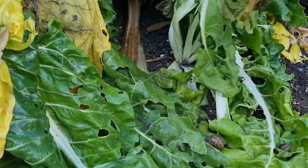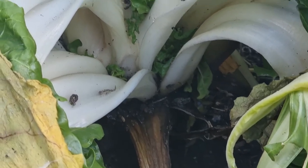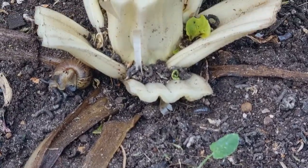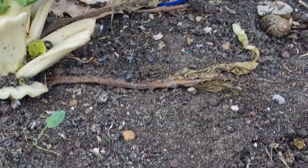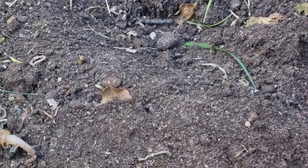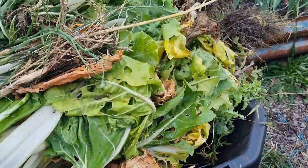I was going to pull everything out and put it on the compost pile, because there's a lot of stuff in here I wanted to compost. But the amount of snails I found is going to cause me a lot of issues next season, as these guys multiply in the perfect growing conditions for them — the compost pile — where they have lots of food and are undisturbed.